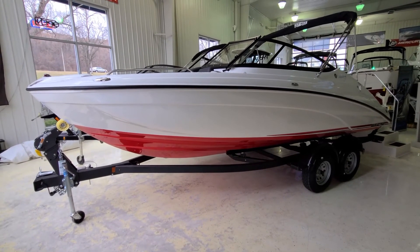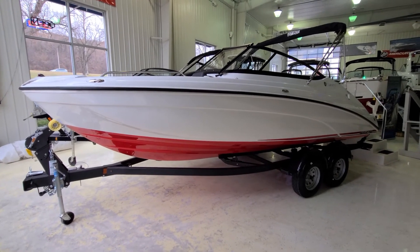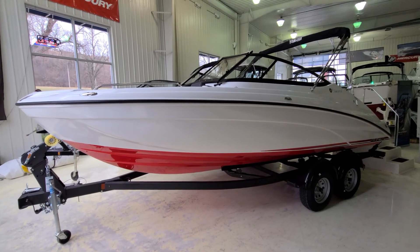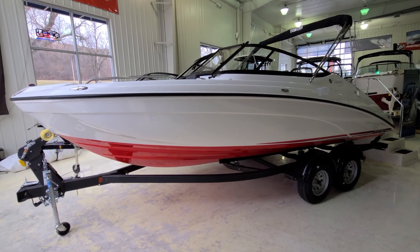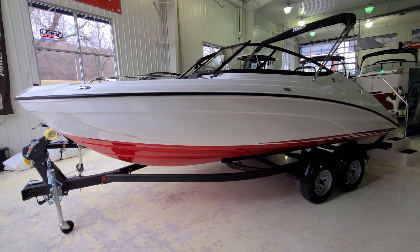So that there is a quick video walk around of this 2021 Yamaha SX-210. Absolutely awesome boat — very sharp looking, good looking setup. I'd be glad to answer any questions you have or set up a time to view. Again, I'm Zach Pater here at River Valley Marine in Red Wing, Minnesota, and I appreciate you taking the time to view our video.